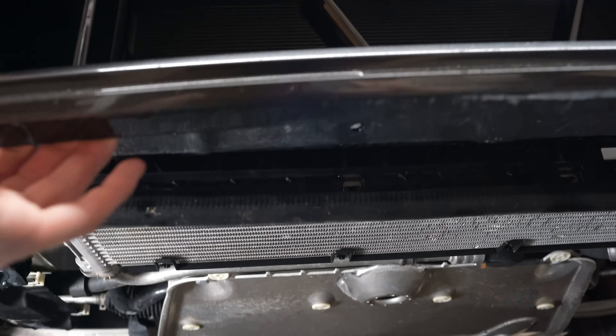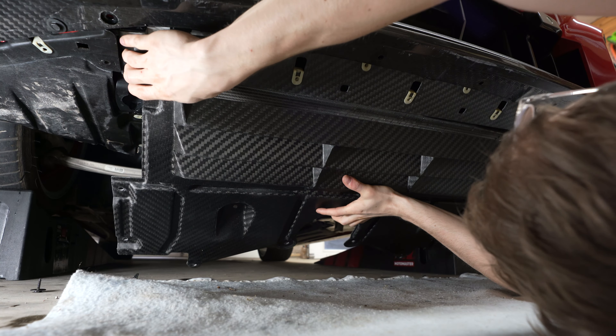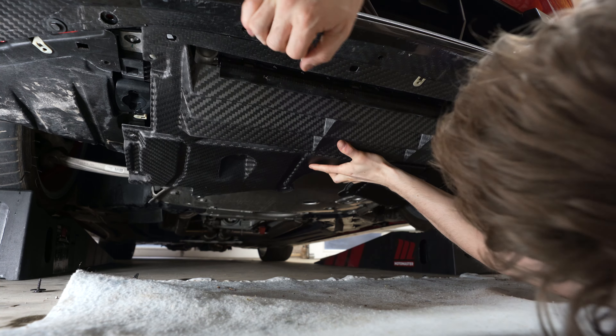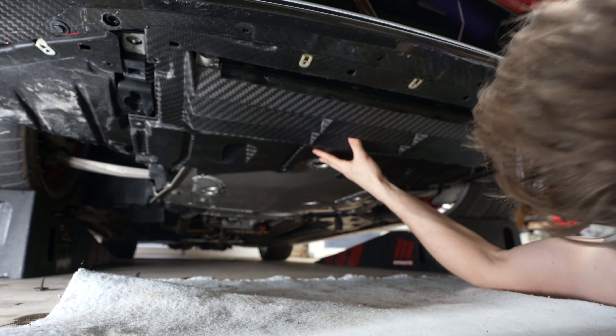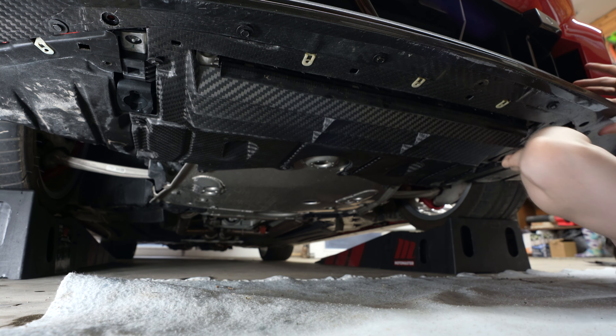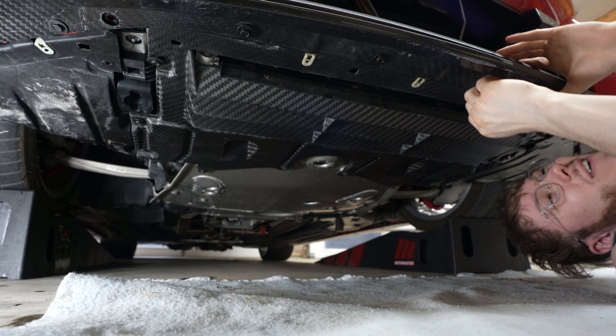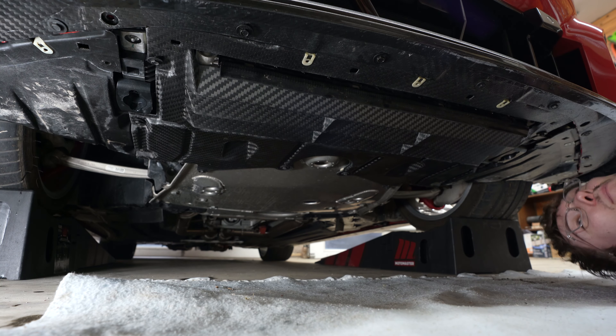It's going to slot underneath my front lip underneath here. Let's go ahead and slot this thing in and I cannot wait to see what it looks like. It's a little depressing because we're never going to be able to see this thing, but I get the peace of mind as well as hopefully a little bit of better performance. It's just sliding into place perfectly. This has been the easiest install I've had in a long, long time — no hiccups, all the bolts are lining up perfectly.